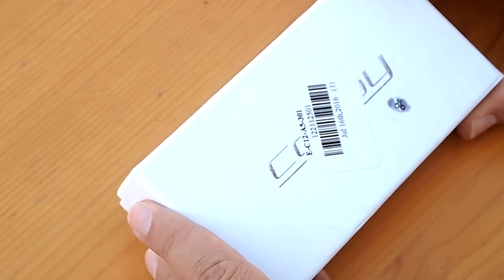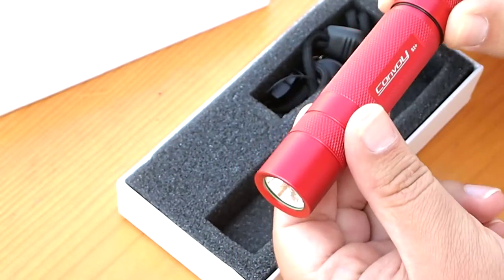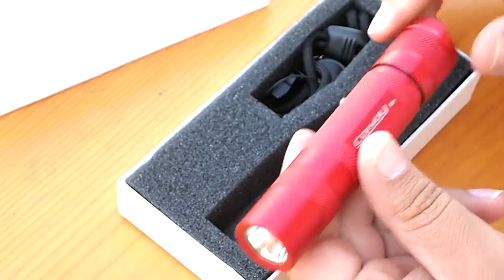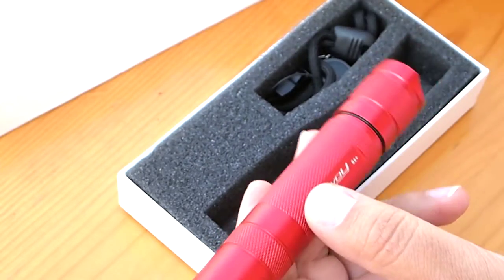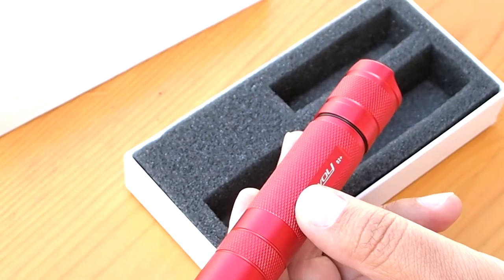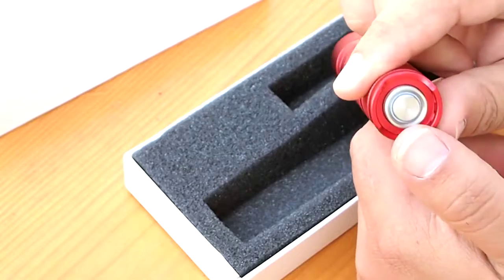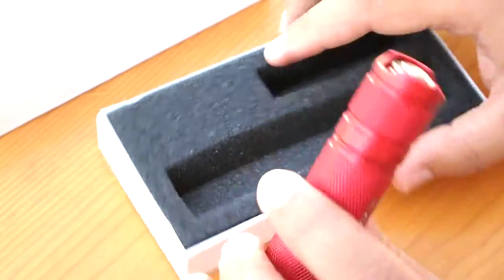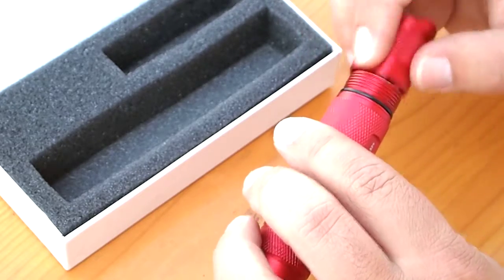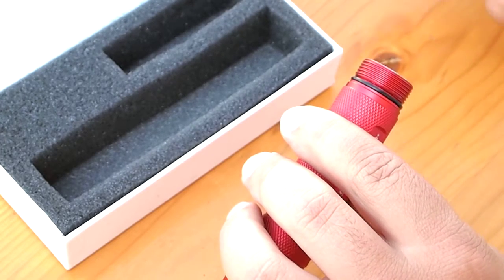What we have here is the Conway S2 plus from Gearbest. It looks very nice and comes in a nice box with a wrist strap and an all-metal button. It uses 18650 batteries, which I have ready here.